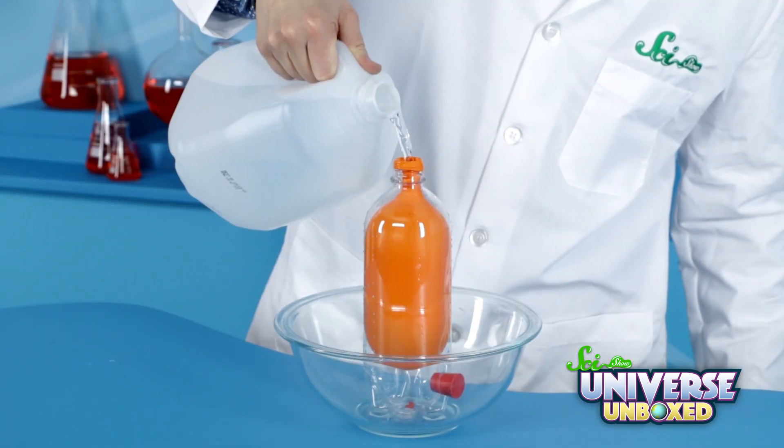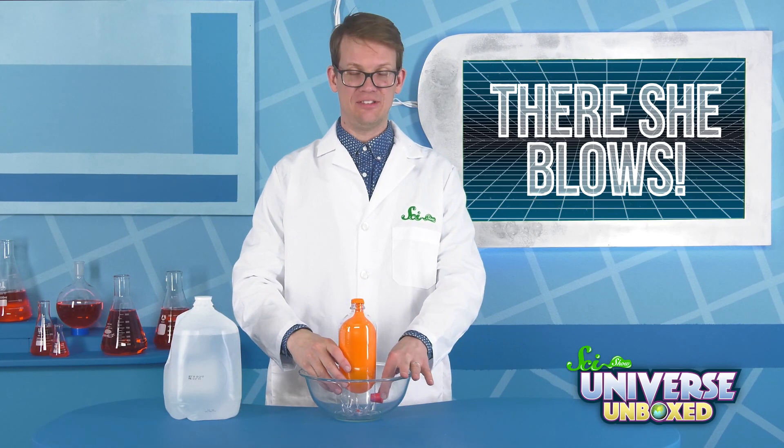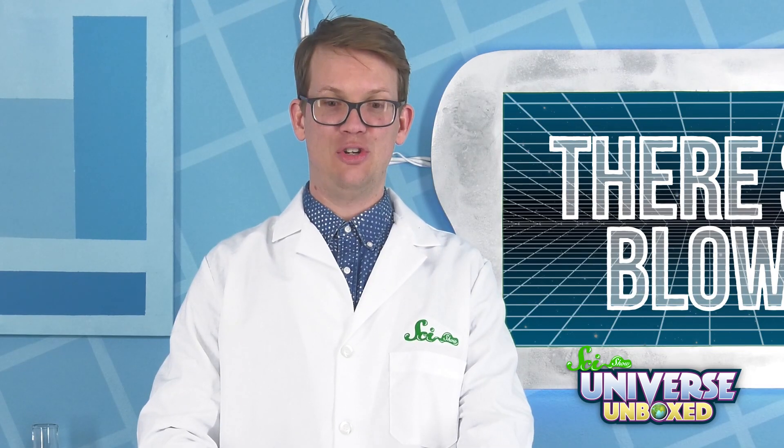Next, I'm going to fill my balloon up with water. Now, what's going to happen when I take the stopper out? Here's a hint — I told you to do it in a bathroom.